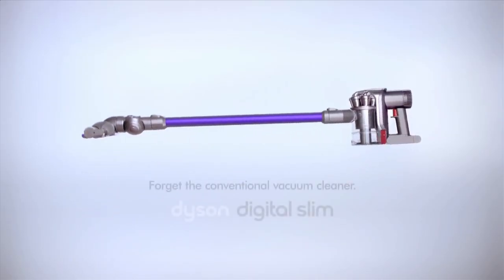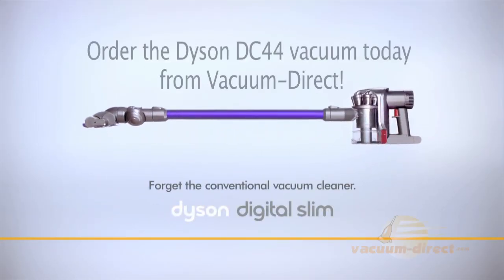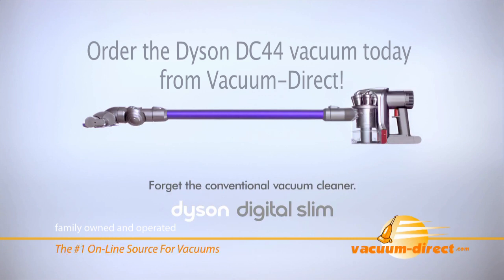Sometimes breaking convention creates a better way. Order the Dyson DC44 vacuum today from Vacuum Direct.